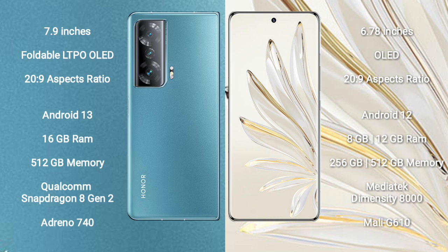Honor Magic V2 runs on the Android 13 operating system. Honor 70 Pro runs on the Android 12 operating system. Honor Magic V2 comes with 16 GB RAM and 512 GB internal storage with a Qualcomm Snapdragon 8 Gen 2 processor.